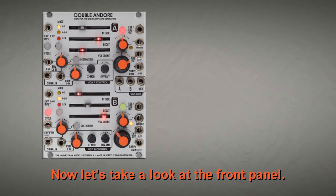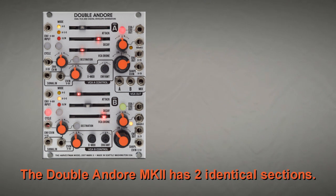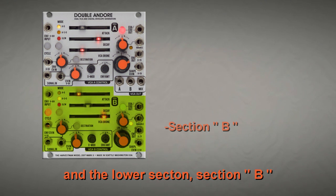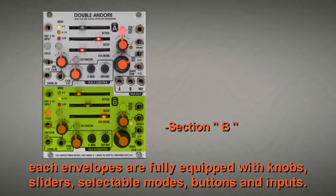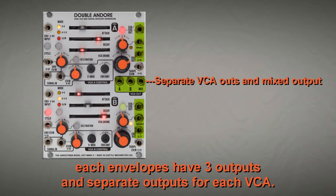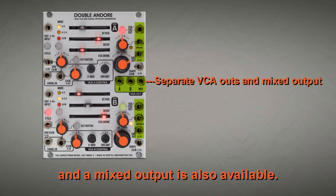Now let's take a look at the front panel. The Doble Andoré A Mark II has two identical sections: Section A, the upper section, and Section B, the lower section. Each envelope is fully equipped with knobs, sliders, selectable modes, buttons, and inputs. Each envelope has three outputs, separate outputs for each VCA, and a mixed output is also available.